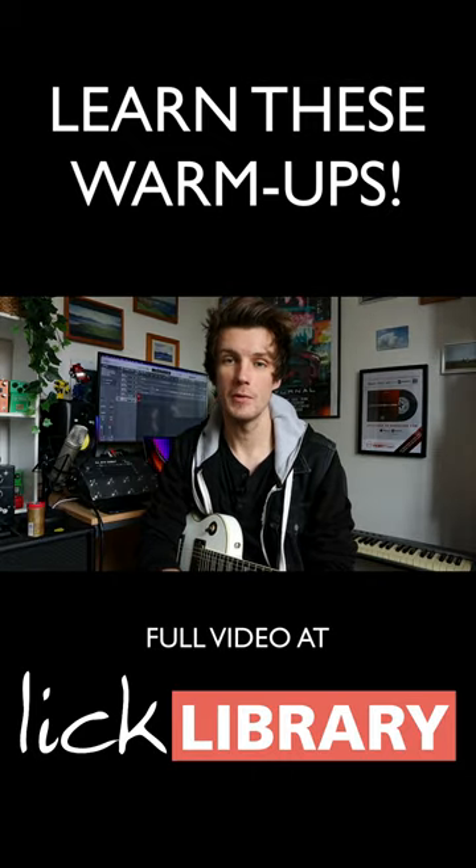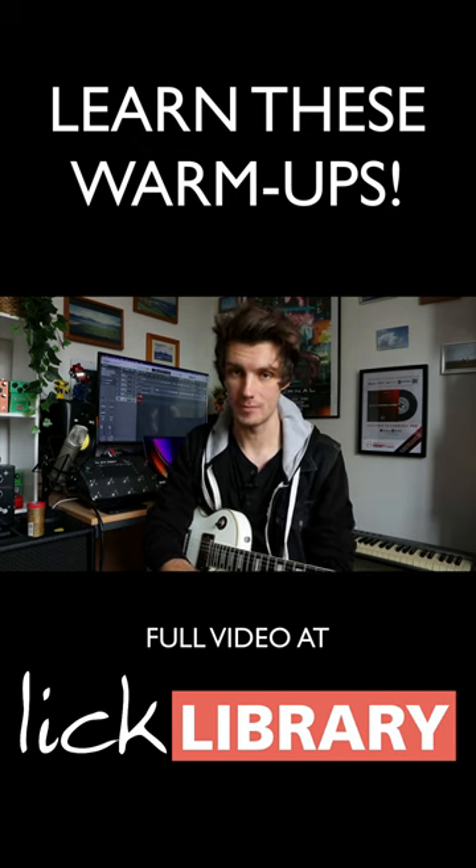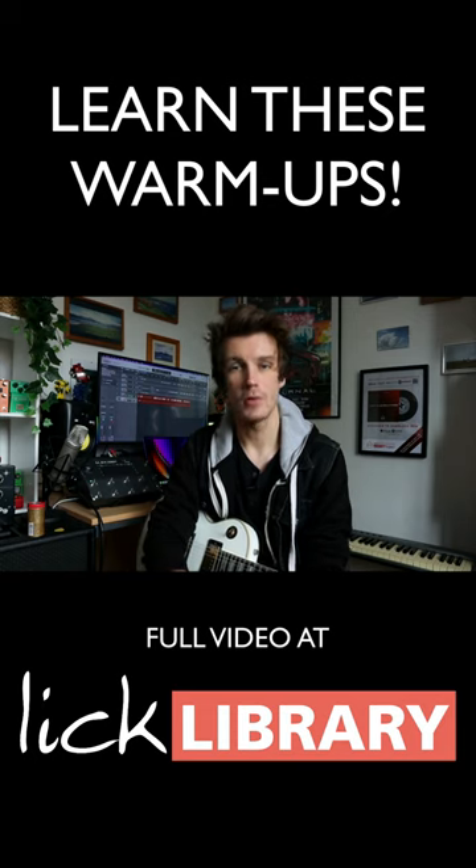How's it going everyone, John Connor here with licklibrary.com and welcome to this video on guitar warm-ups. So the first thing — why would we do warm-ups in the first place? Great question. Essentially, it's so you don't injure yourself, and that should be of paramount importance.